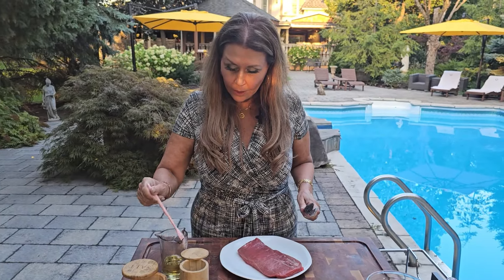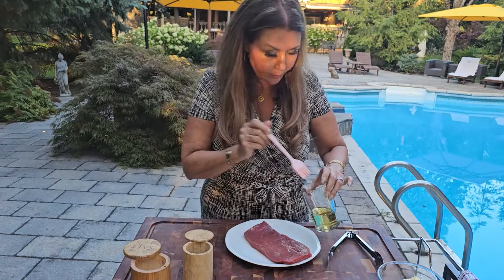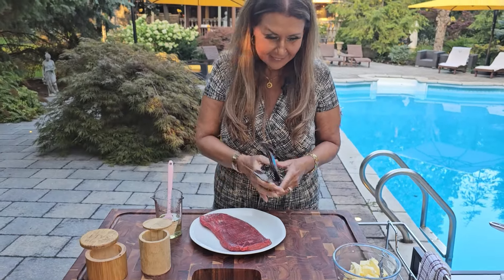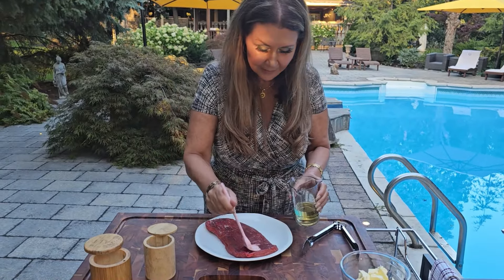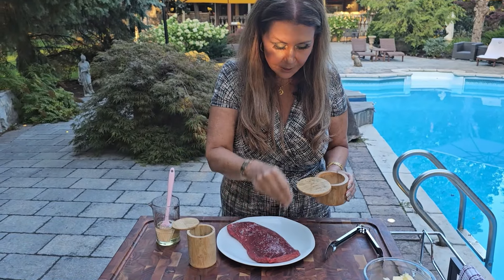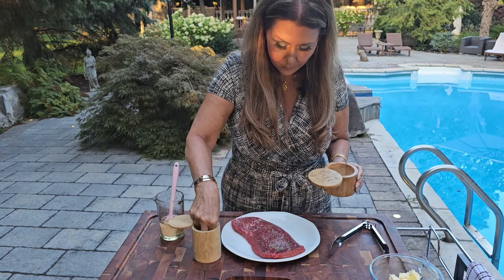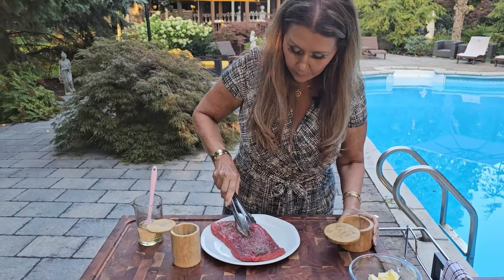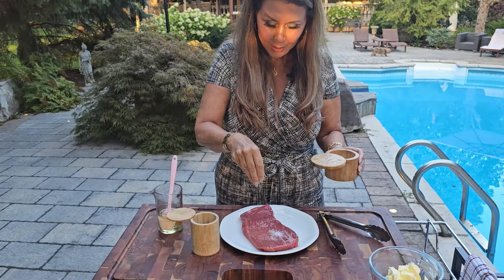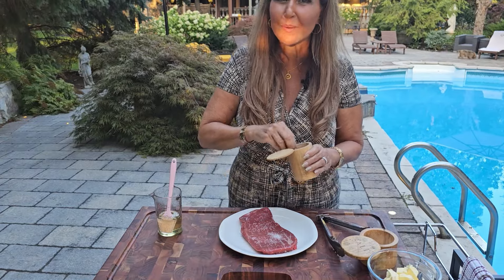I'm going to start by coating my flank steak with olive oil on both sides generously. Now the other side. I'm going to salt and pepper both sides generously. I don't know if you can hear the crickets — I just love hearing the crickets and the birds. It's so beautiful. I love being outdoors.